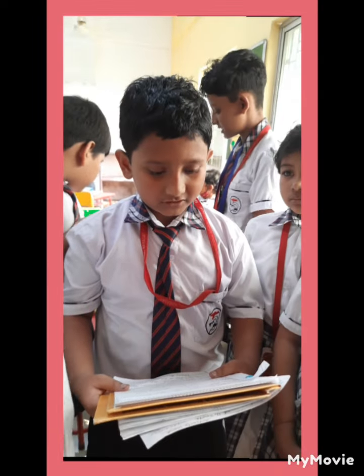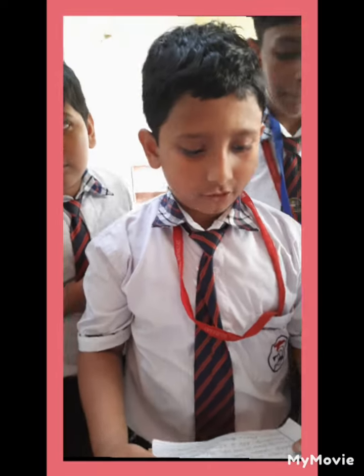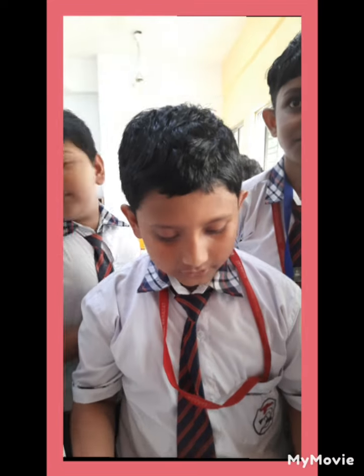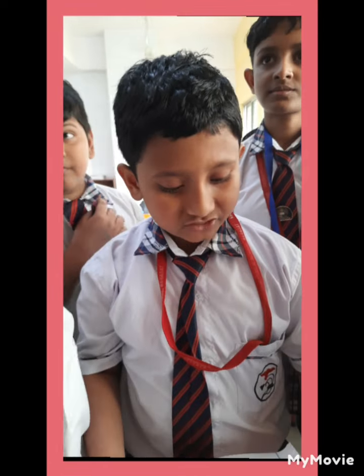Suji Medu Vada recipe: 3/4 cup suji, 1/4 cup yogurt, salt to taste, 2 tablespoons water. Mix well, cover and rest for 15 minutes. After 15 minutes, add thick chopped green chili.